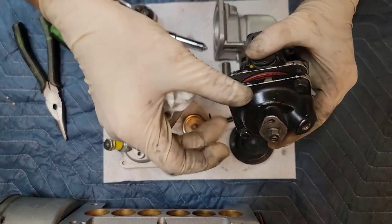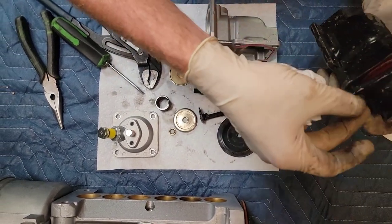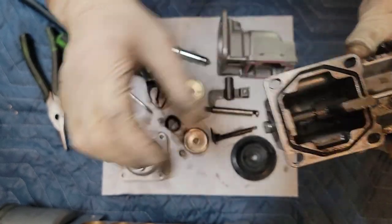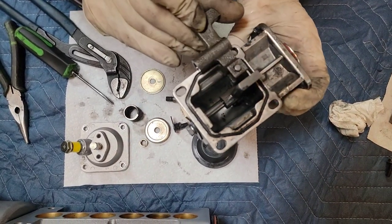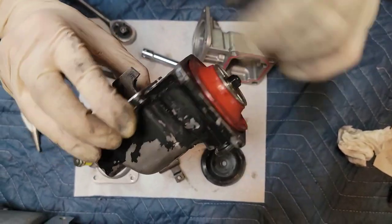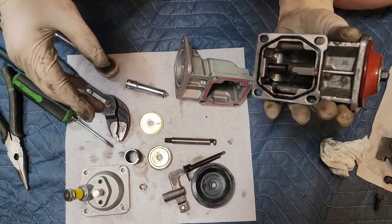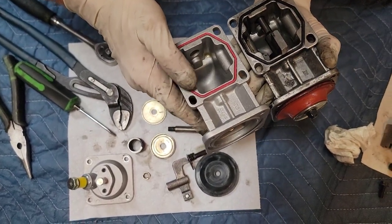This one has an orange diaphragm — this was actually from a reman pump I got from O'Reilly. I think it used all Bosch components for the rebuild. You can see that one's definitely shorter — I already cut that one. The diaphragm is still in good shape and I have the washer and spring mod already done on this one. The housings look really similar. Even the casting marks — 218 — it looks like it came out of the same foundry. That's wild.